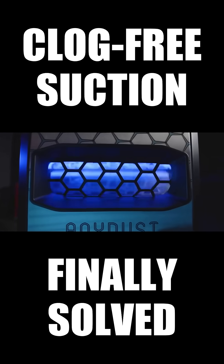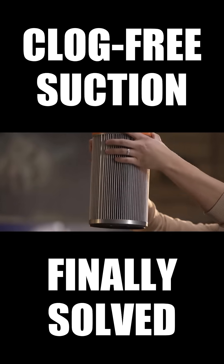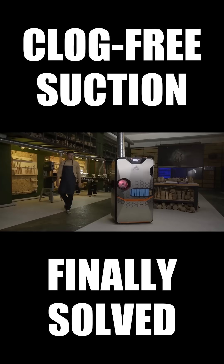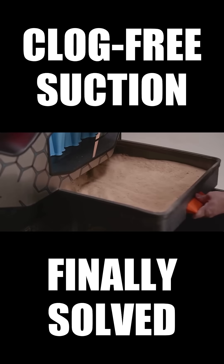The advanced filtration system is engineered to capture every particle. HEPA filters ensure cleaner and breathable air. The dual dust collection system separates coarse, finer, and ultrafine dust into two distinct bins.